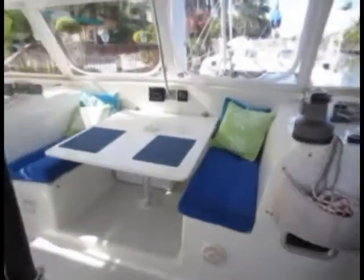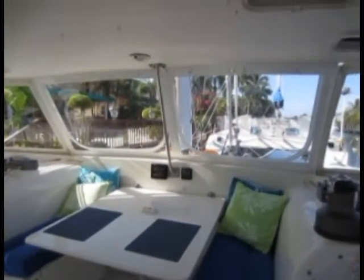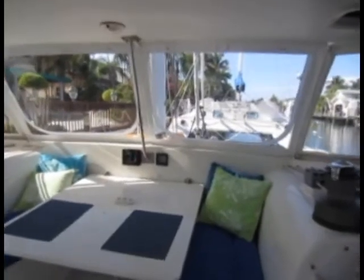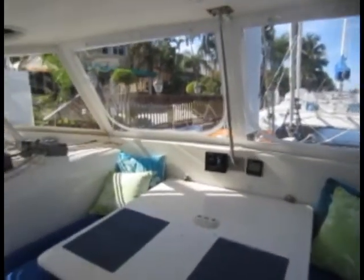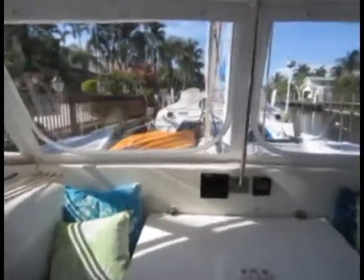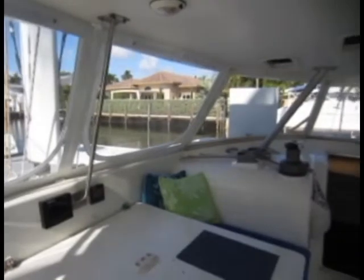The dining area is just forward of the cockpit. You can open the two Stratoglass windows straight ahead to give more ventilation, and of course if the wind at anchor is too strong you just close those up.